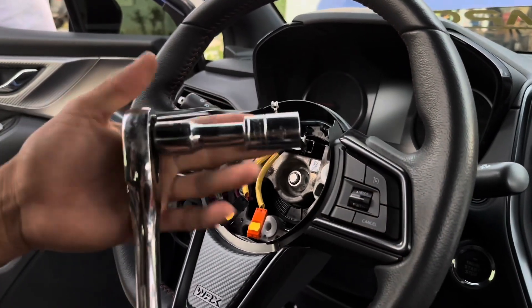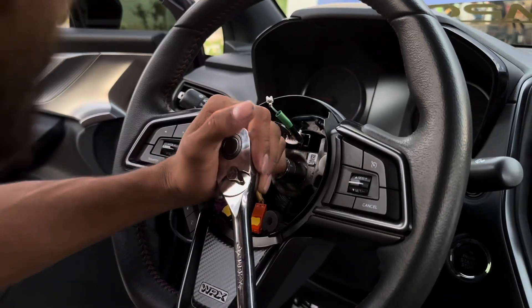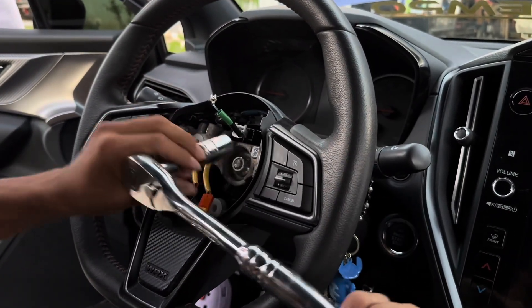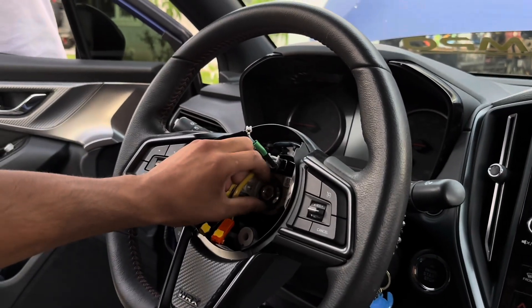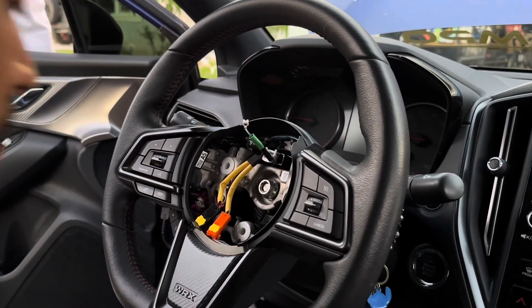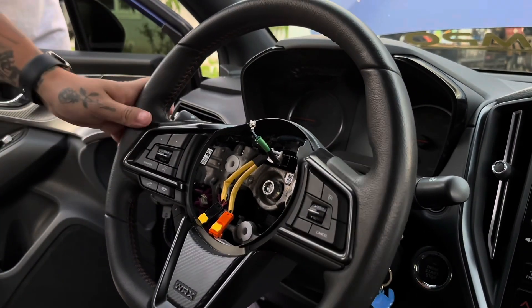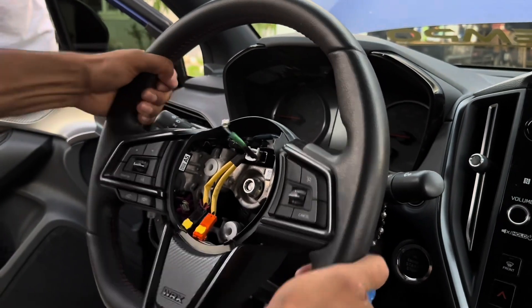Now you're gonna grab a 17 millimeter with an adapter or extension, tighten it but don't take it all the way off — just like that. And then you're just gonna yank on it hard. God damn.